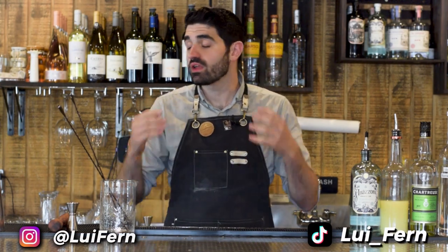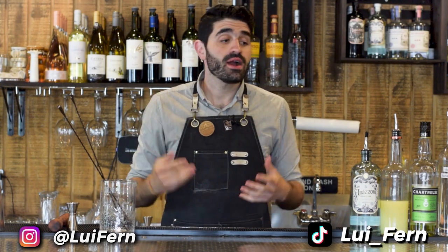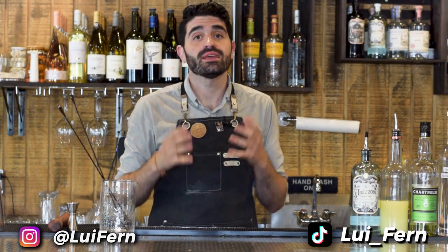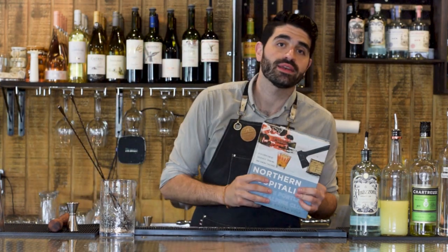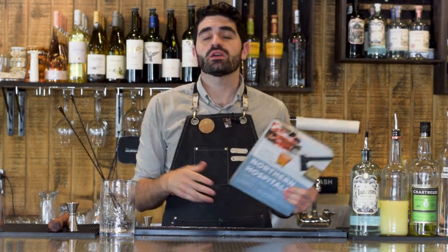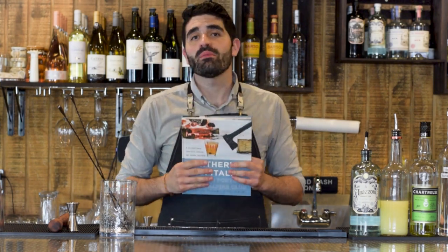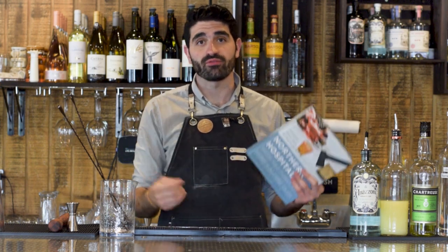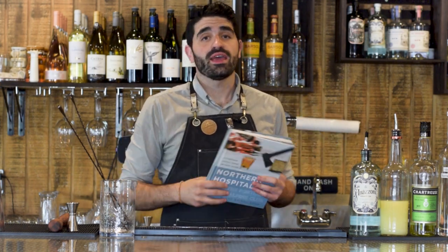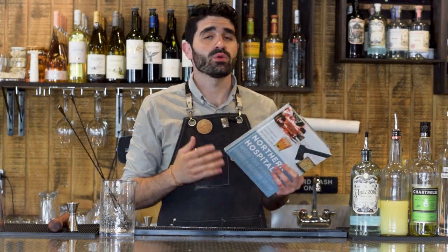I'm so pumped to be featuring another cocktail from one of my favorite cocktail bars ever. This cocktail, the Green Eyes, comes from the Hunt and Alpine Club, and you can actually find the recipe in the owners' book, Northern Hospitality. I made a video on a cocktail called the Smoke and Bitters and talked so much about how much I love Portland, Maine and the incredible cocktail, food, and beverage scene there — and the Hunt and Alpine Club is at the top of my list.